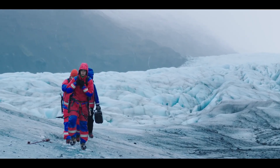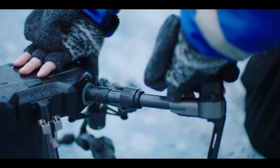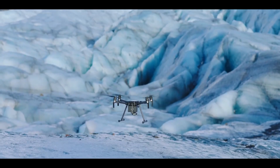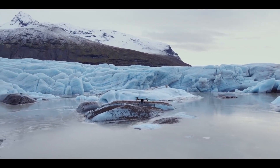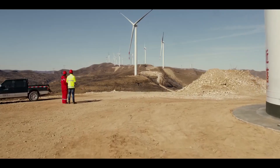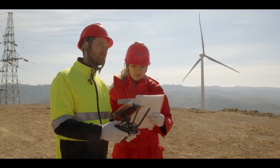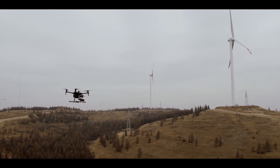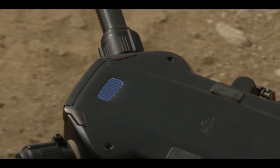With the possible water infiltration in mind, just how waterproof is your M200? Under stable laboratory conditions they achieve an IP43 rating by IEC 60529 standards when equipped with a standard TB50 battery on an M200 or a TB55 intelligent flight battery. However, DJI do say that this protection rating is not permanent and may reduce over long-term use.